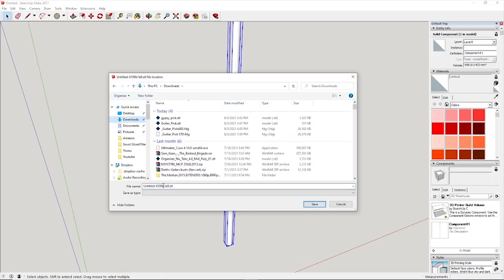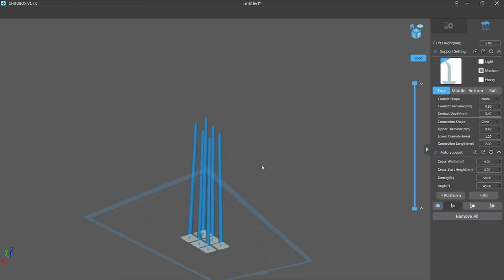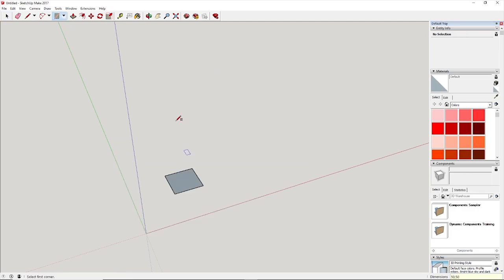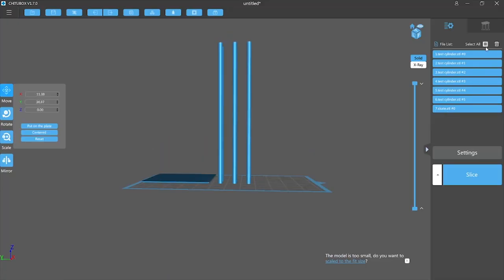Finally, I decided to design my own test models for the strength test. This test will be performed under tension, so I drew up some long, narrow cylinders in SketchUp, placed them on a small raft, and prepared the STL file for printing.